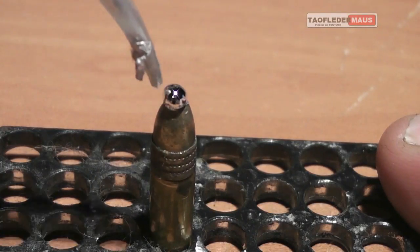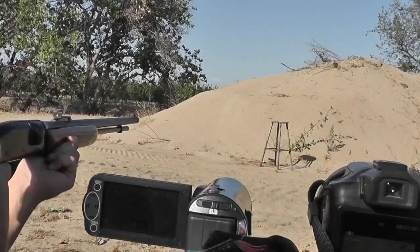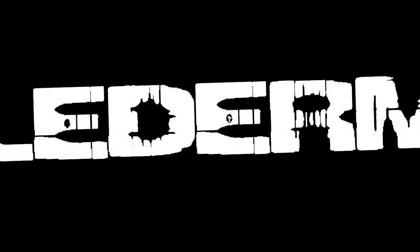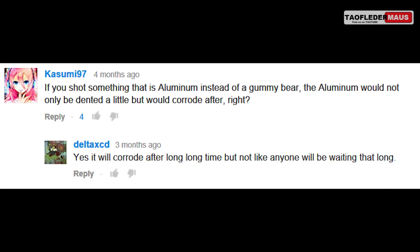Today we're going to shoot some gallium-tipped bullets at a big aluminum heat sink to see what kind of effect it has. Previously we shot a big 5-pound gummy bear with a gallium bullet, and a lot of people wanted to know what would happen if we shot some aluminum with it. I was definitely curious too and I thought it was a great idea.